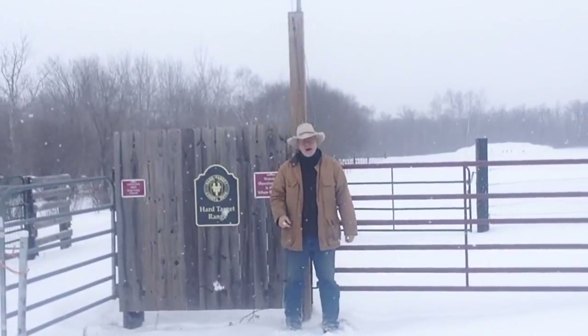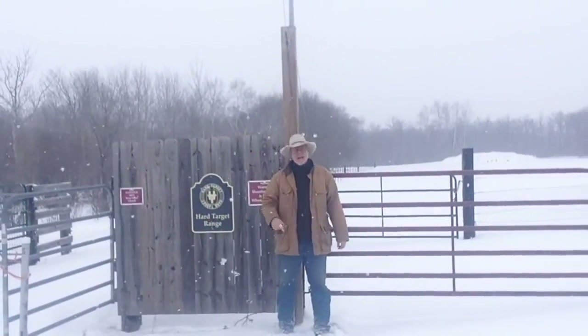Welcome to another episode of Hard Target Range. Let's go shooting.